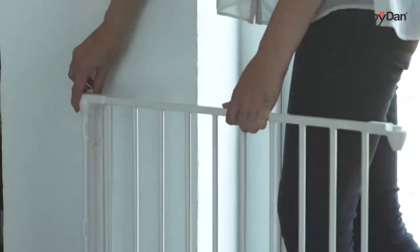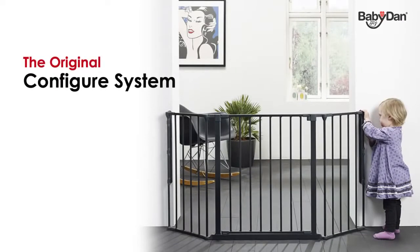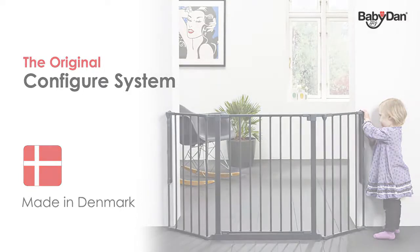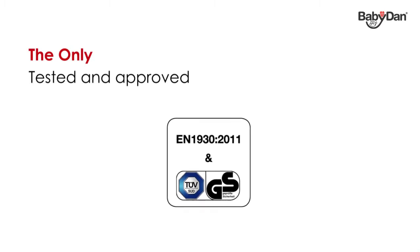The Baby Dan Configure system is the original configuration gate. The gates are made in Denmark in our own environmentally accredited factory, where we've been producing safety gates since 1967. The Baby Dan Configure gates are the only configuration gates to have been tested and approved to meet the newest safety standards, including the new European EN 1930 standard and the German TUV approval GS.